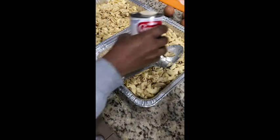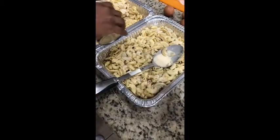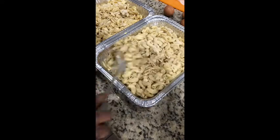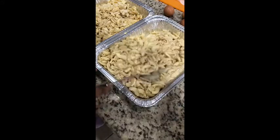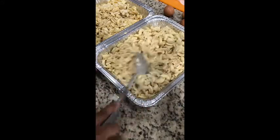You usually use about one and a half cans of milk per tray, or one and three-fourths — you want it nice and creamy. That will also make sure it soaks up the butter, the cheese, and all that seasoning you put in there. Look how creamy that is.